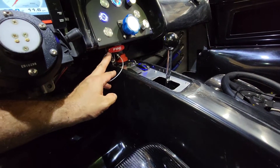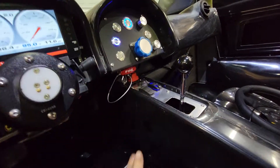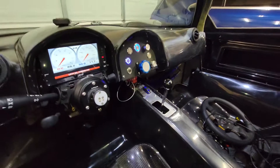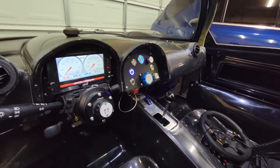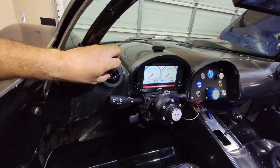The fire bottle, pole, and fire nozzle. The other red thing over there is the fuel inertia cutoff switch - you just press that to reset it. Got the dash and everything installed.